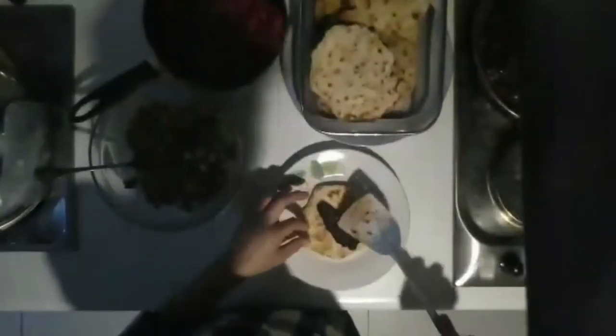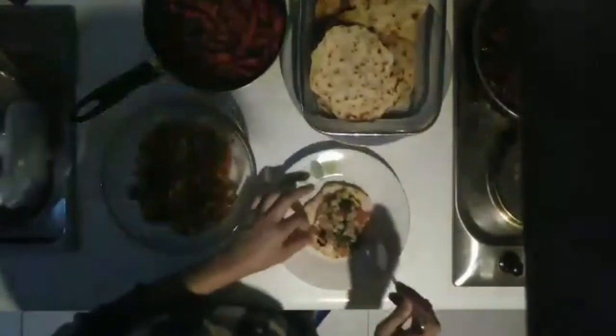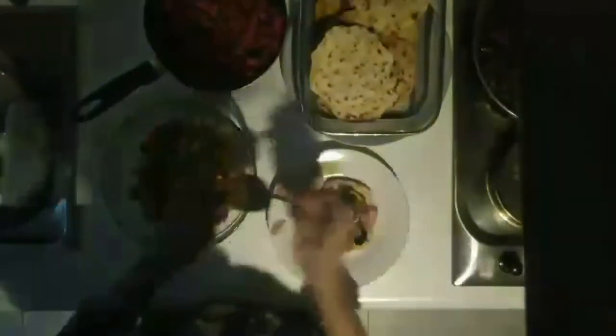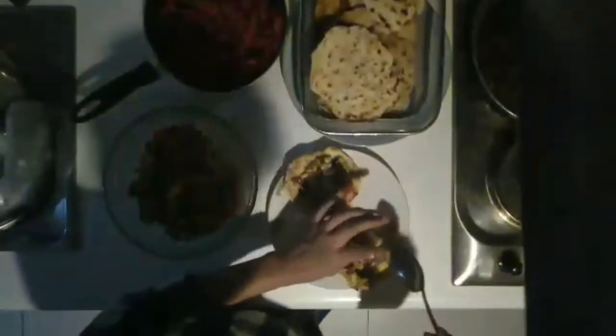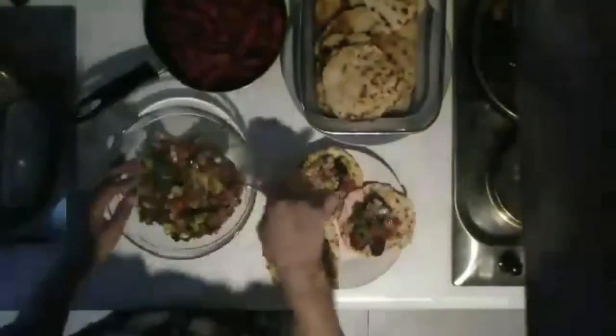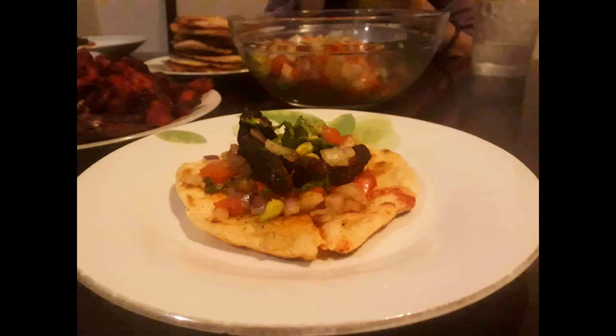Excuse the lighting — it took me a long while to finish this video. We are just about ready to put together our tacos: the bread, the galonggong, and our salsa. And there you have it. Kids said it was really good, they loved it — so you must try it.